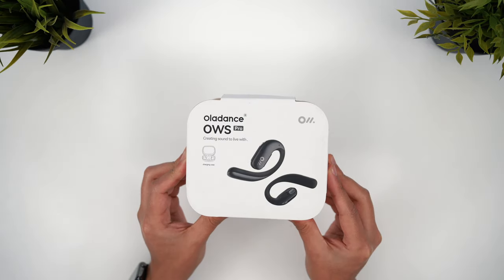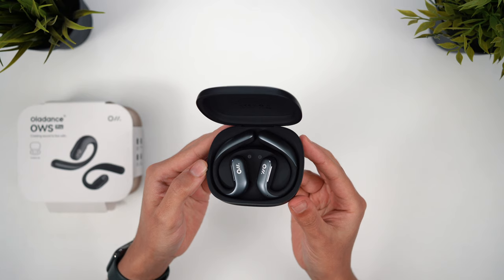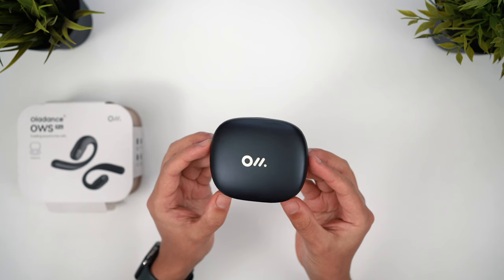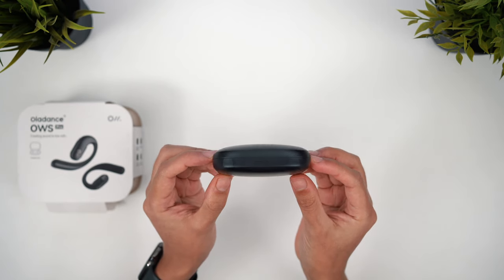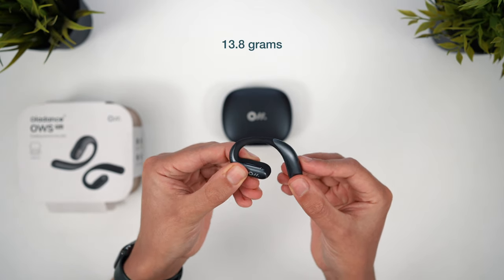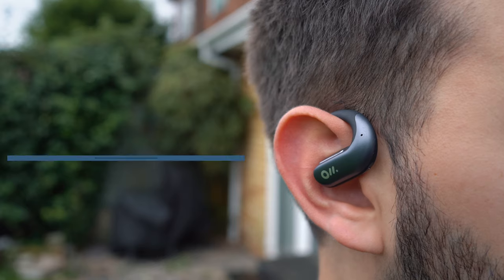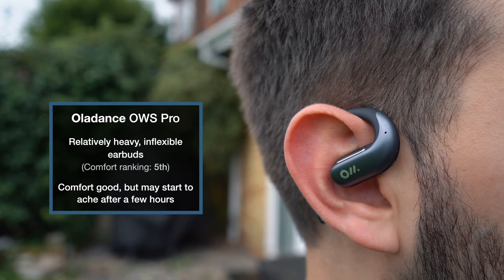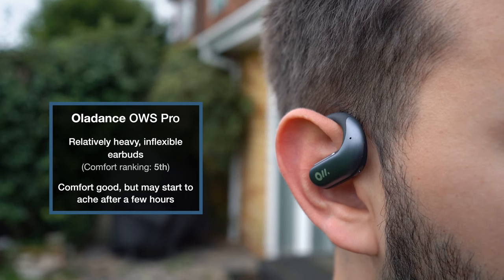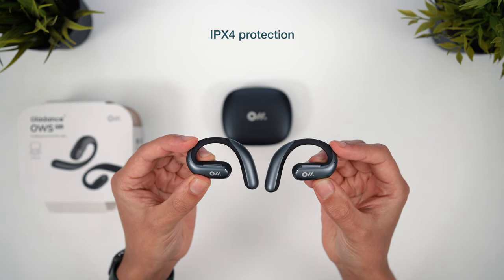The final entry is the Oladance OWS Pro. I think these are the most premium and best-looking earbuds yet, but the design does have some drawbacks. The charging case is the biggest so far and might be a bit of a squeeze to get in your pocket, despite an otherwise nice build quality. The earbuds themselves also have the most rigid ear hooks and are the heaviest earbuds in the video. They actually distribute this weight pretty well and sit above, not on, the tragus, so I'd still describe the comfort level as good. But after a few hours, you might find some aching at the top of your ear. They do fit securely though, with an IPX4 rating, so they'd make a good option for workouts.